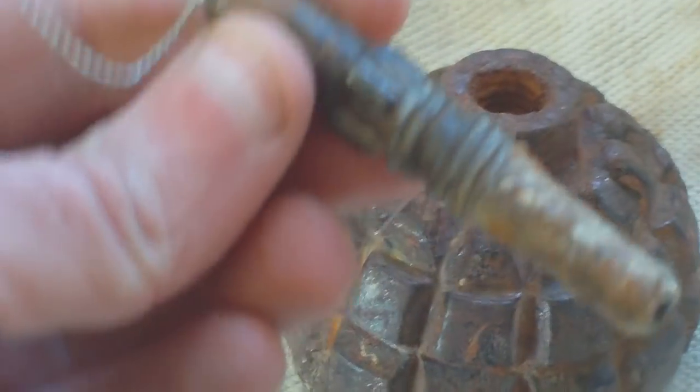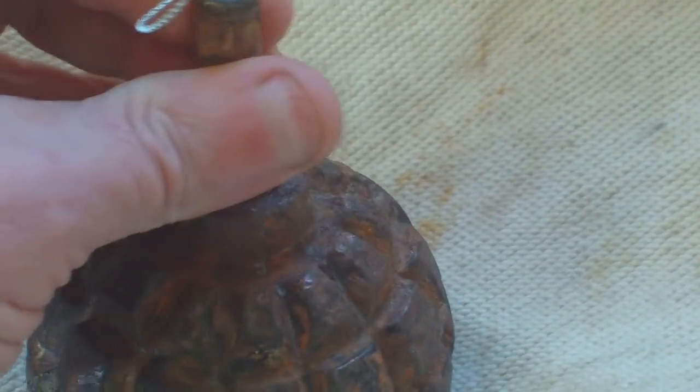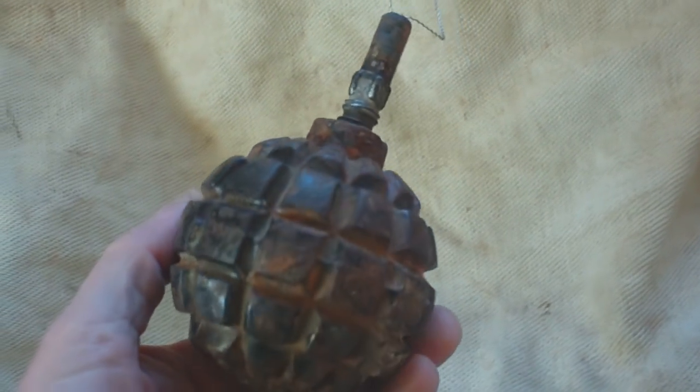In the top it's threaded and the old safe deactivated fuse nearly screws into place, and that wire thing at the top acts as a finger ring. You simply pull it and then throw it. So that's how this should be — just like that.